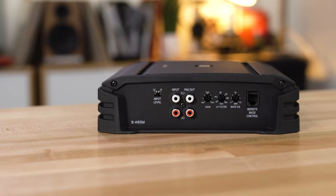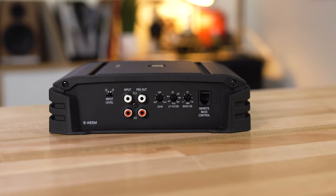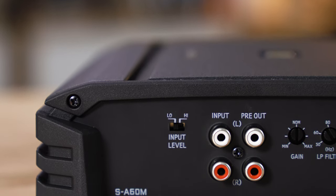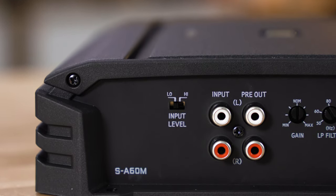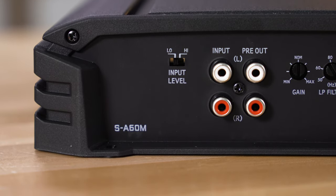It has RCA inputs on the side, which are perfect for hooking up to any subwoofer preamp outputs on an aftermarket radio. And if you'd like to use it with a factory stereo, those same RCA inputs can be used with speaker level signal — you'll simply need to purchase an optional speaker wire to RCA adapter.